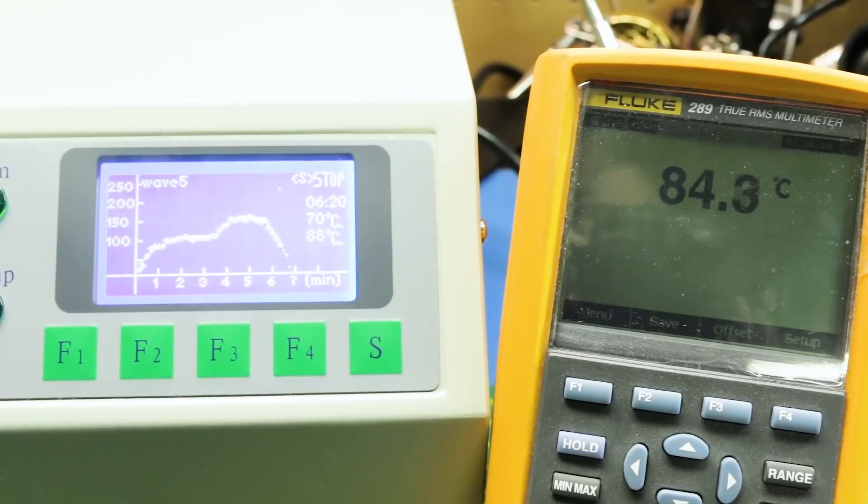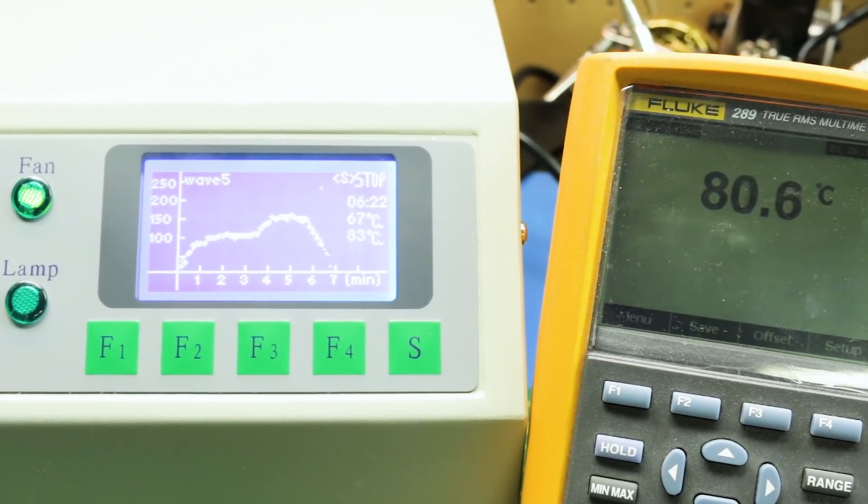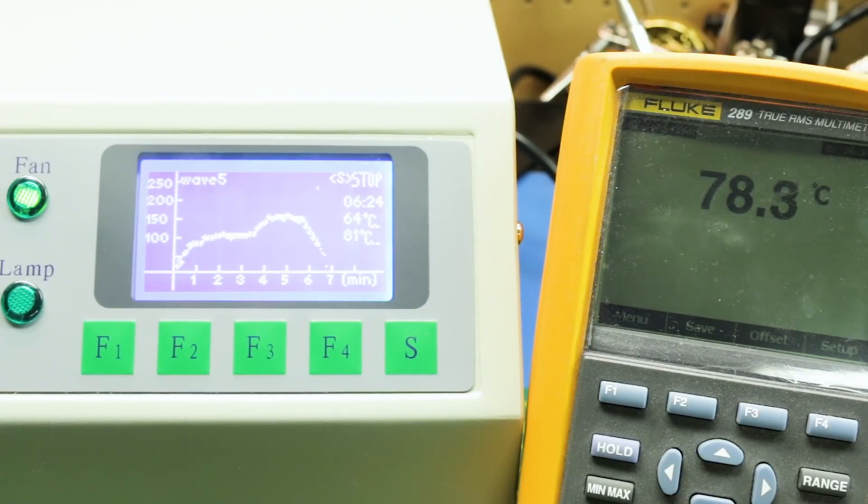Just off camera the fan has come on and we're dropping in temps, getting a steady 20-degree offset. Long story short, if you were using this to reflow something critical, you might want to do the mods.